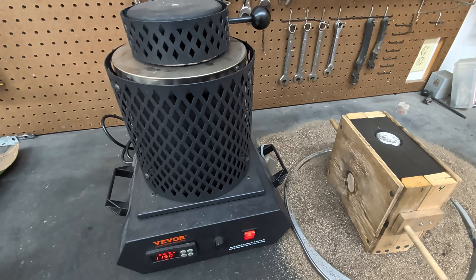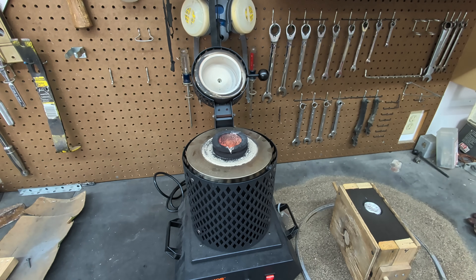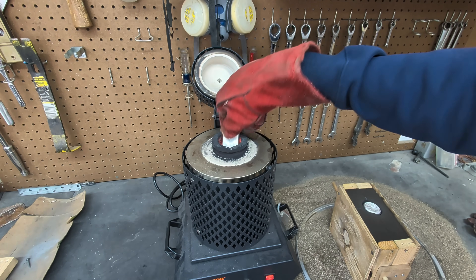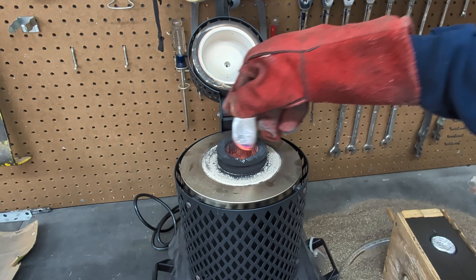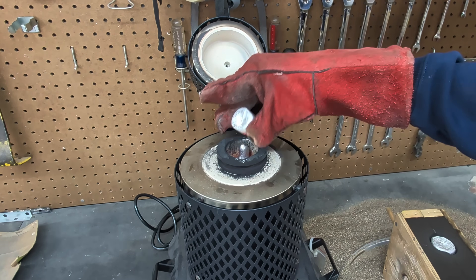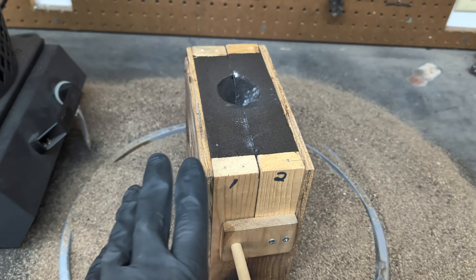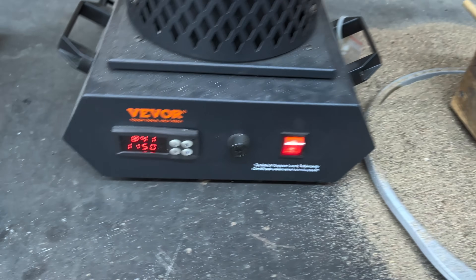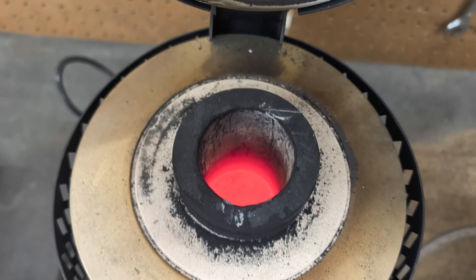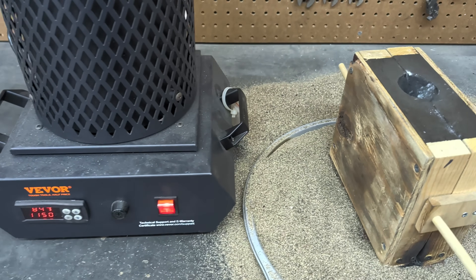I'm going to make another mold and we'll get right to the next pour. Alright guys, we are all set up. My second mold is all ready to go. We are at 842 degrees Celsius — the aluminum should be ready to go, and it's molten. So let's get right to the second pour of the day.